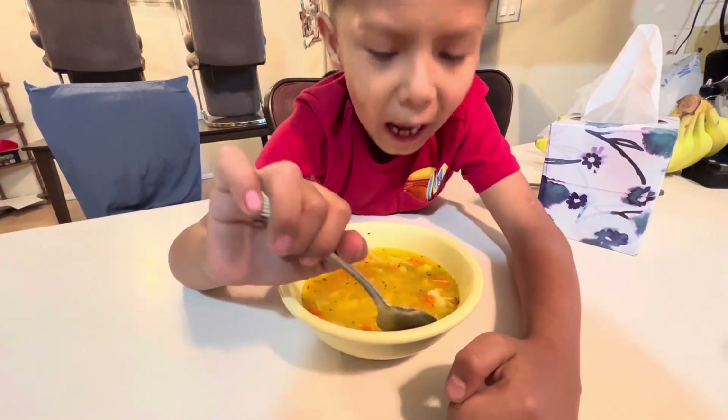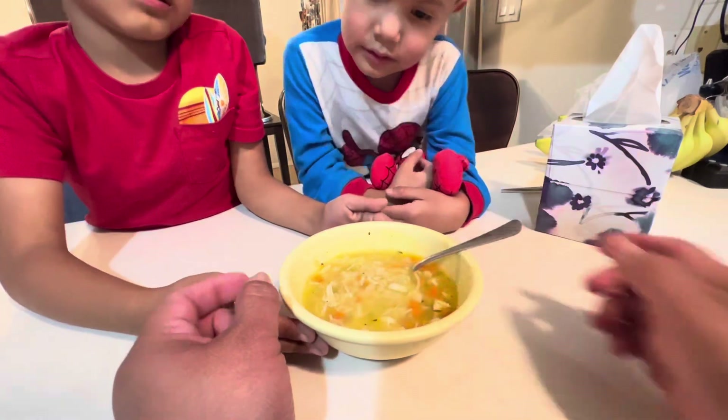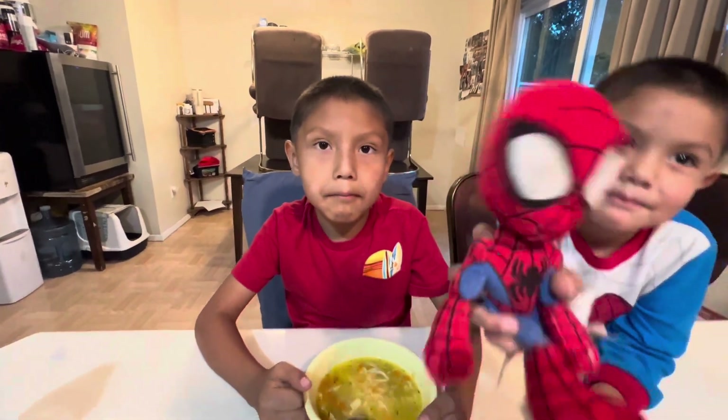What do you give it, Jace? A 10 out of 10! Thanks for watching — Jace's dinner recipe. Say bye, Jace. Bye! Bye!